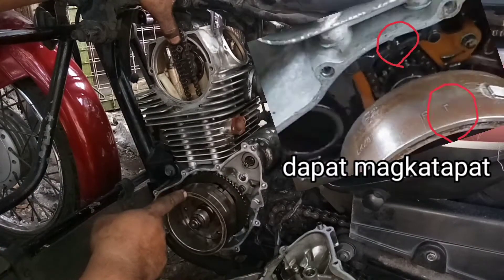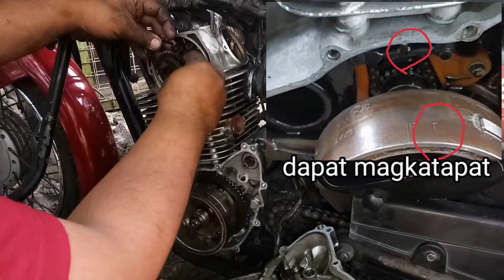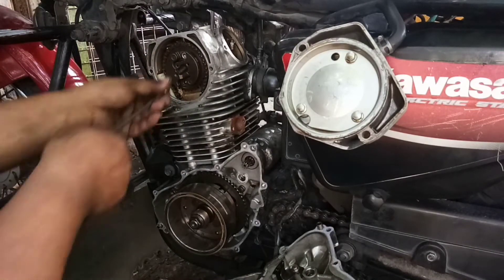Kagaya ng sabi ko kanina, letter T — may marker dito, letter T, may guwi, kailangan magkatapat. Ganon din po dito sa ibabaw. So lalagay muna natin sila sabay-sabay bago natin ikpitan mamaya, para siguradong hindi dadapa ang timing.